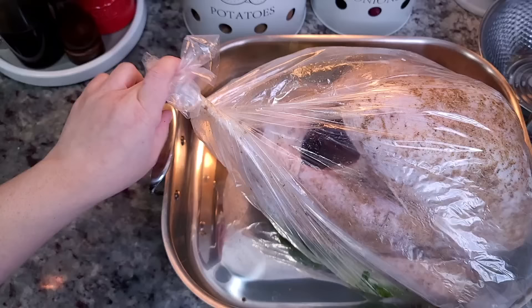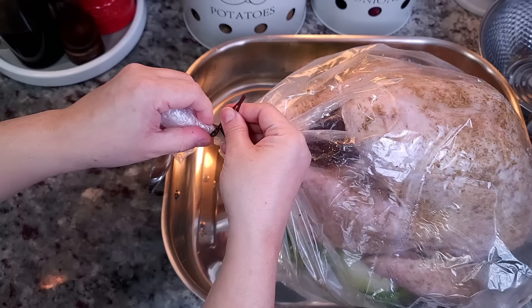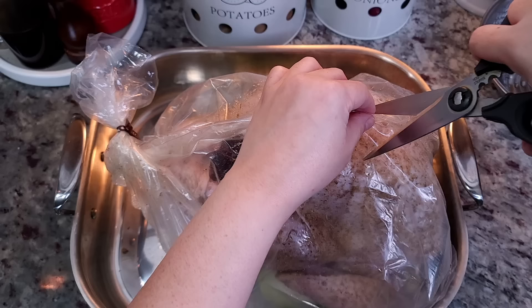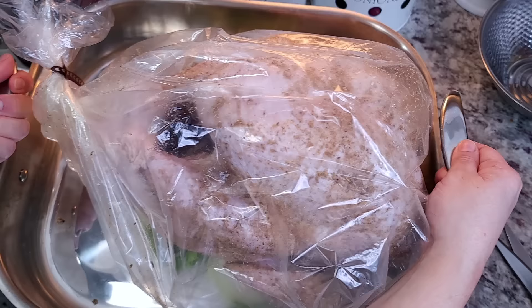I'm just going to gather the end of the bag and leave a little bit of room. These oven bags come with a twist tie to secure the end; you could also just tie a knot — I had an uncle that always tied a knot and it works. Once that's secured, use your kitchen shears to create six half-inch slits on the top of the bag. If all else fails, just read the instructions that come with the oven bags.